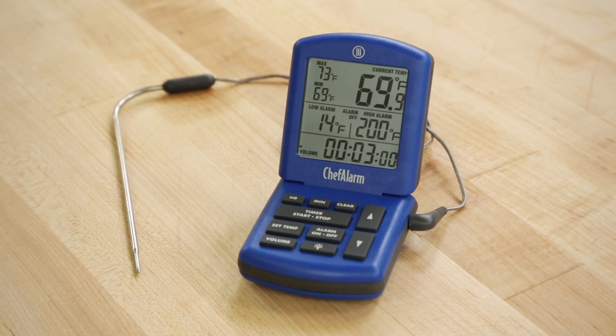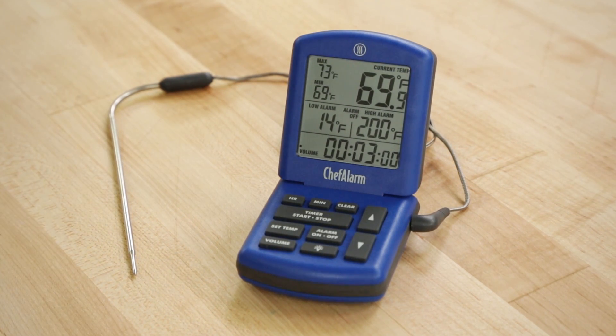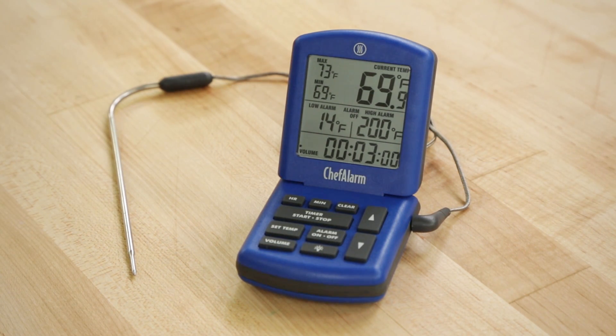The ThermaWorks Chef Alarm costs about $59. It's not cheap, but it's easy, it's accurate, and it works.